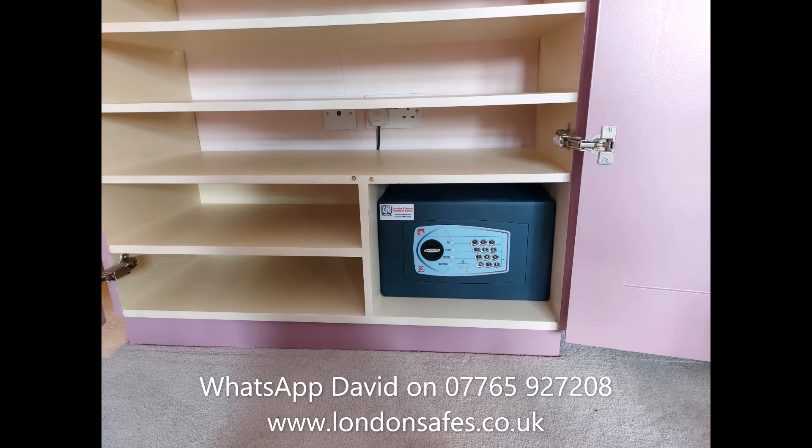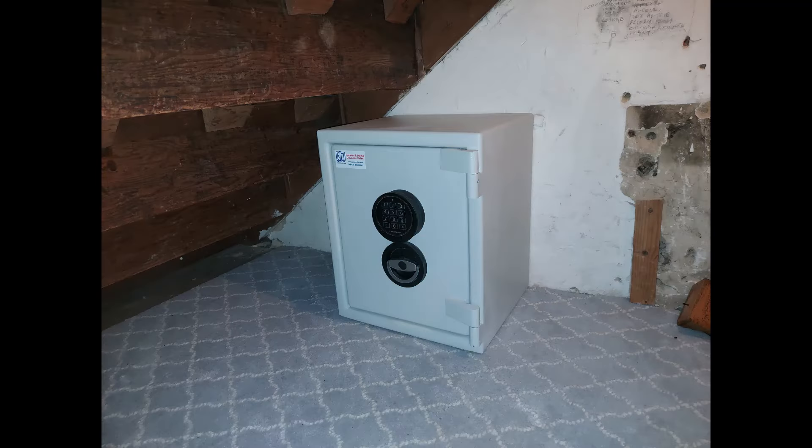A Bloomsbury size 1 at the base of an existing wardrobe — a nice snug fit. You can always put some socks or something in front of it to disguise the safe. Next we've got a Sussex size 1 — very typical installation — under stairs, bolted to the wall.